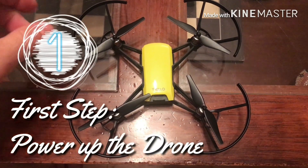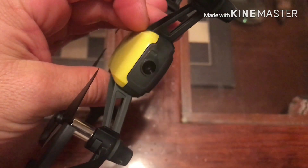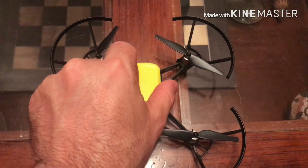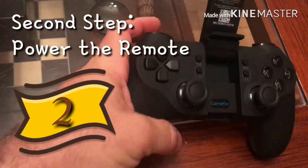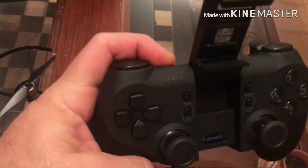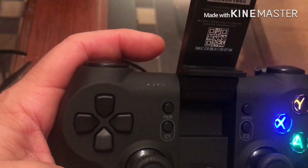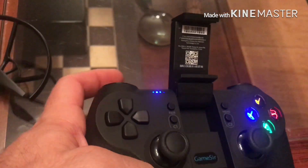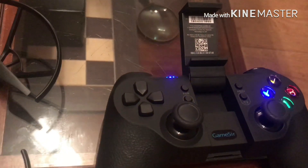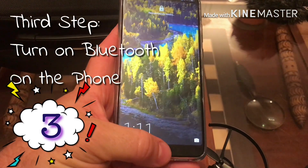The first thing we're going to do is power up the drone, so we press the button — yes, it's resetting. Now the second thing is to power up the remote, which is the GameSir GD1. The blue lights are flashing, which tells you it's not synced to the drone and not synced to the phone.